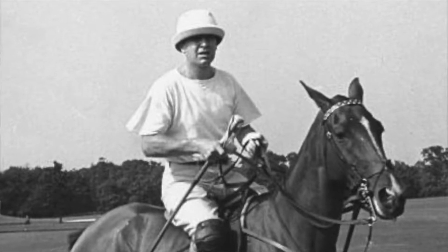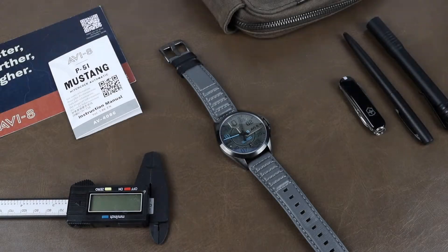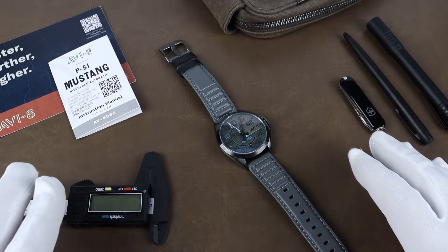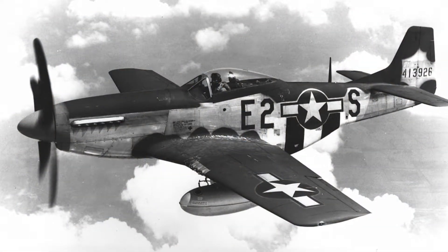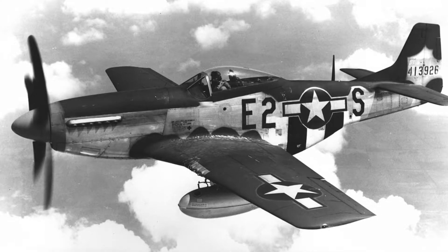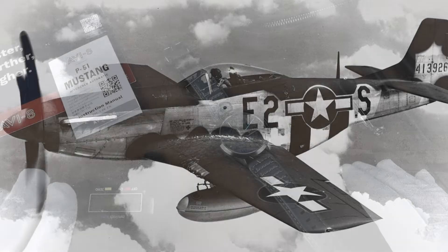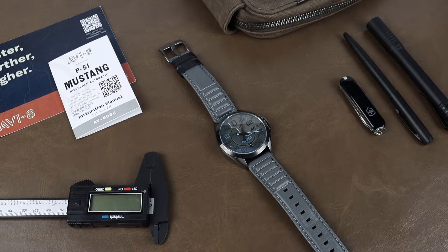During his polo playing career, he achieved a 10-goal rating in 18 of 19 seasons. I know exactly zero about polo, so I'm not sure what that means, but it is apparently quite a feat. He was actually a key player in the design of the P51 Mustang and ended up losing his life due to a crash of one during World War II. He has a really interesting story and even made quite a daring escape back in World War I. It's definitely worth a Google if you're interested.